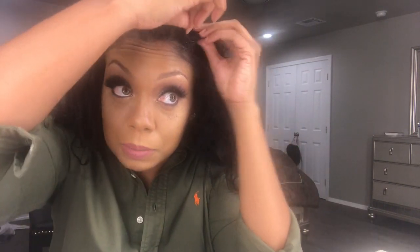half wigs is because they're not as full and they don't fit the same. Now I'm just going to secure the wig with some hairpins.